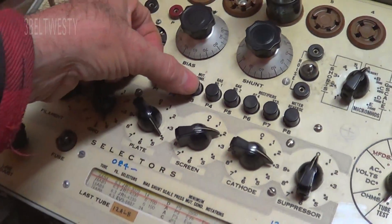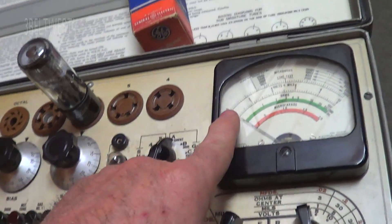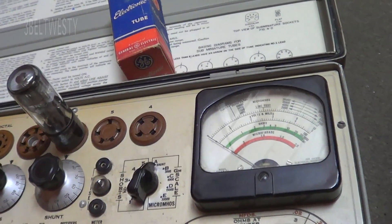Then you press the button it tells you to press. For some of the other types of tubes, it'll go through the process and give you a reading out here to check.